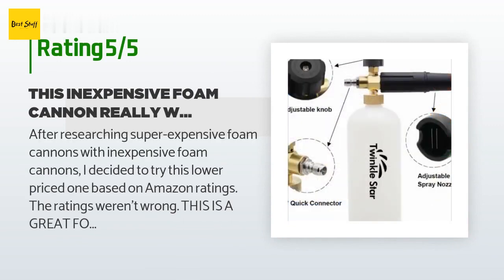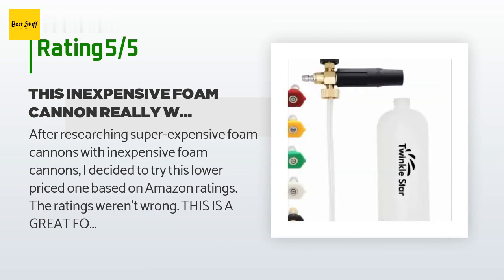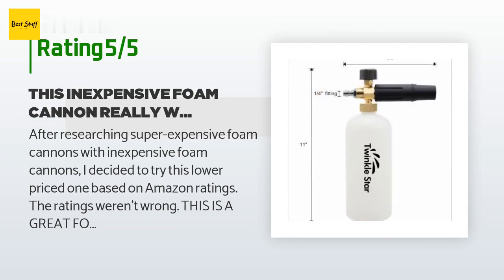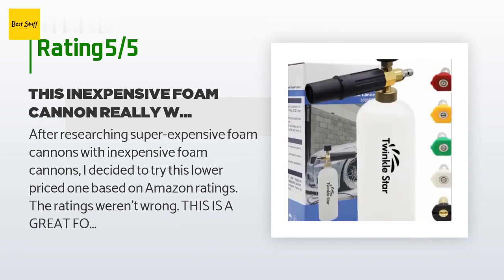A customer said: after researching super expensive foam cannons and inexpensive foam cannons, I decided to try this lower-priced one based on Amazon ratings — the ratings weren't wrong. This is a great foam cannon; instructions are super easy to follow. One negative: the foam cannon comes with tips, but that's not the negative. The negative was the male connector to the foam cannon didn't fit my power washer, but the included tips did — something for the manufacturer to figure out.